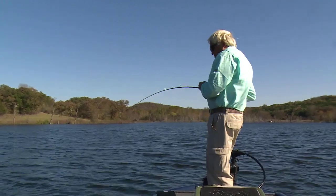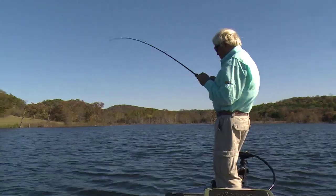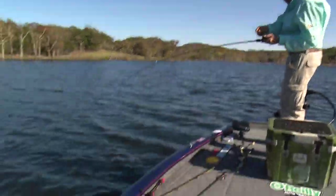Watch for the birds — oh, there's one right there. Here's a fish right here. Oh yeah, good fish. Nice bass.